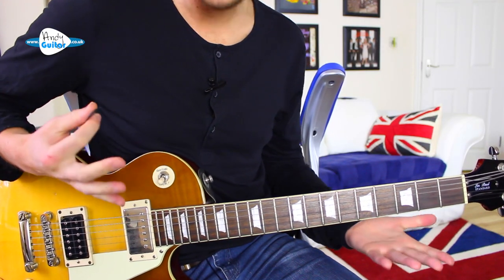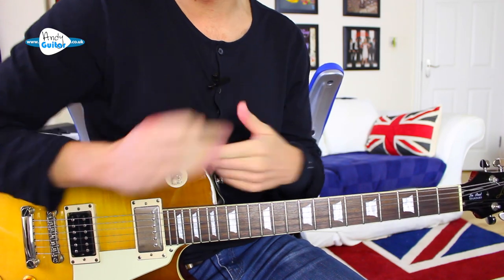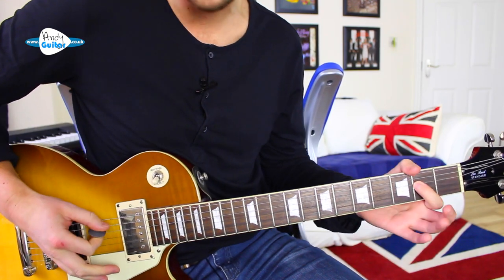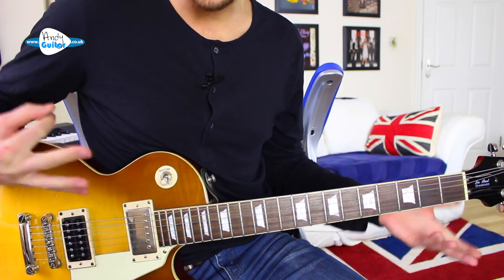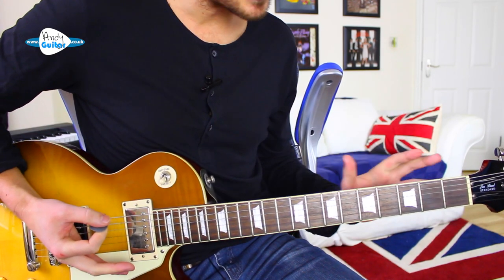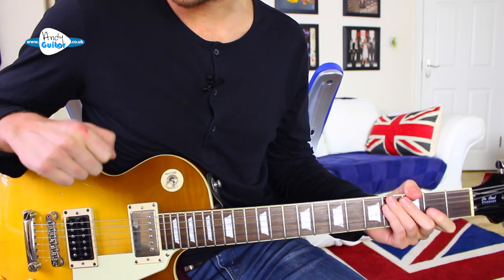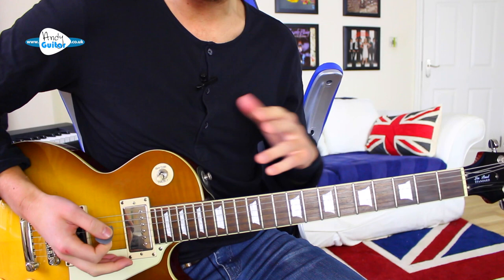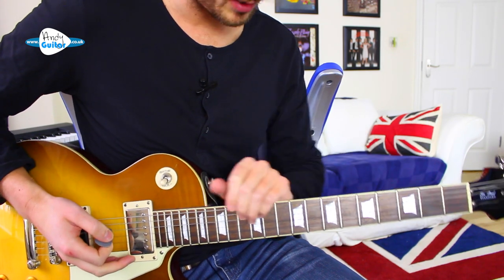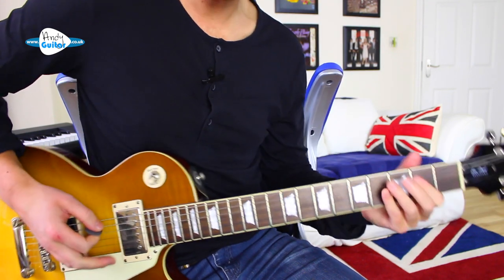In this lesson we're mainly focusing on palm muting, which is a way to get this kind of sound. There's no other way to get that sound on guitar and it is so synonymous with the rock genre. We're doing a little bit of a riff to play along to a backing track after we've learned the technique, but how do we get this sound?